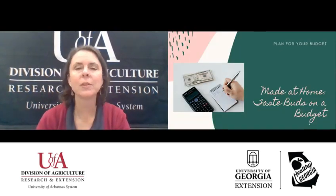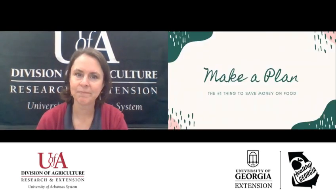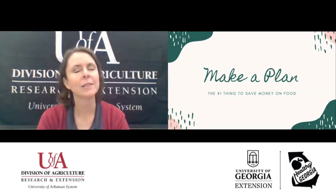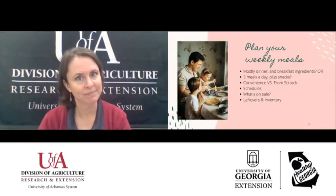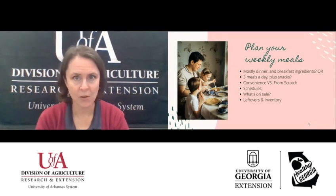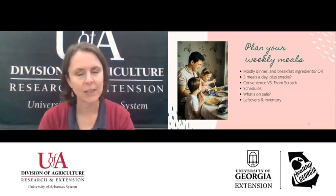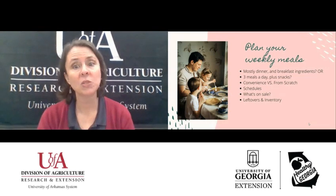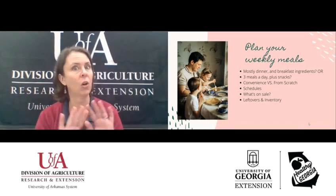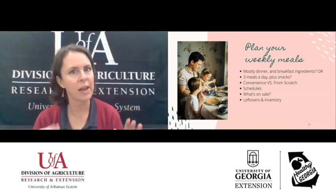First up: plan for your budget. The number one thing to do to save money on food is to make a plan. Plan your weekly meals and write them down. Some people plan mostly dinners and have some breakfast ingredients, or you can plan all three meals for the day plus snacks for the kids.